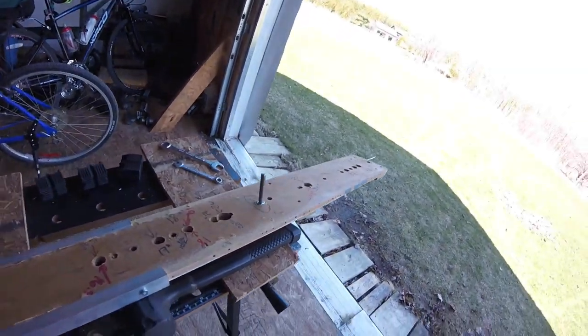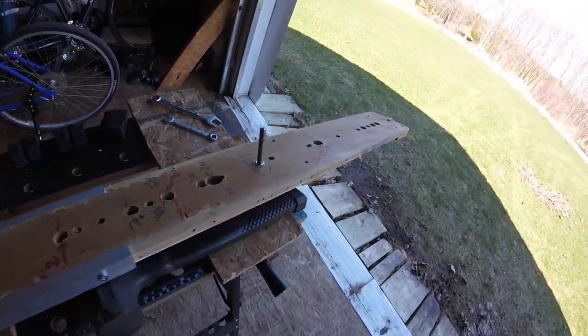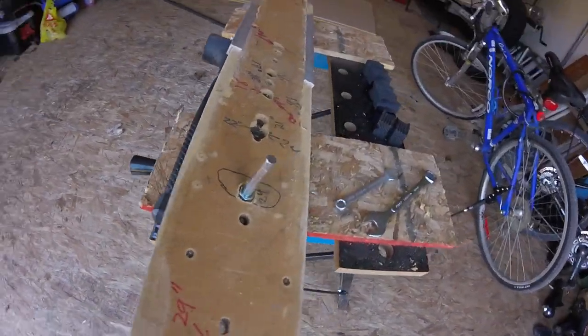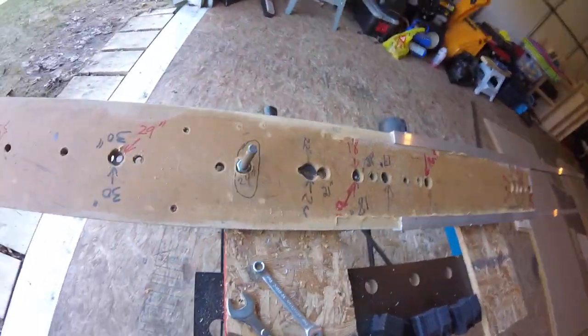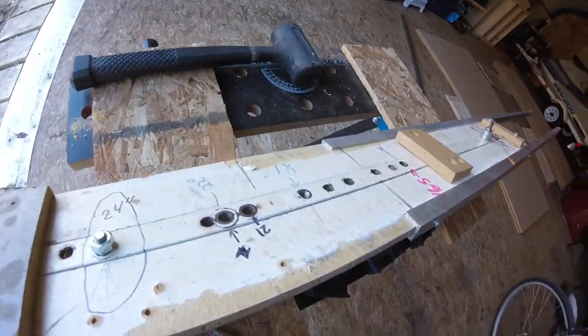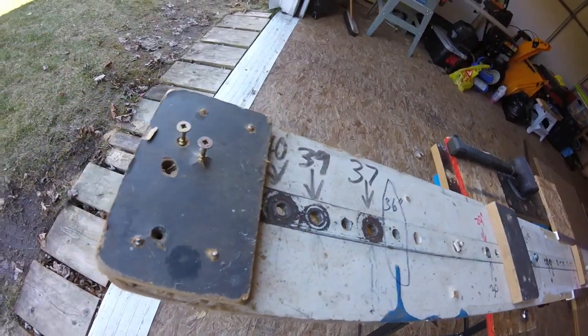Right now I'm getting the jig ready to cut out corners. As you can see there's a lot of holes in it for different size tracks. It's a very simple jig, completely adjustable, and this jig has built probably in the range of 550 tracks.